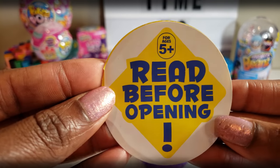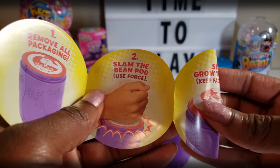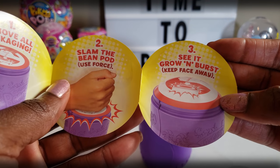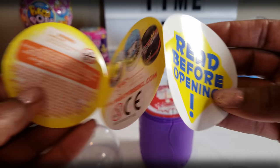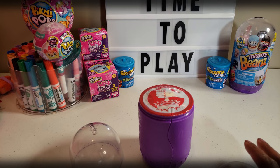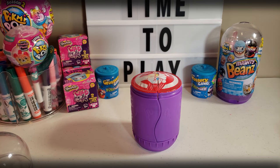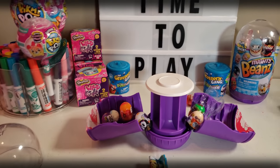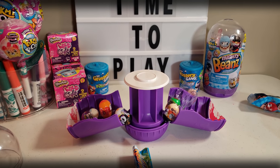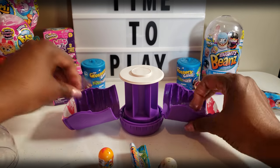It says read before opening, so I guess we better read this. It says remove all the packaging — which I did. It says slam the bean pod, use force, and then see it grow and burst. Keep your face away — oh, that sounds a little scary. I hope I don't break the table or knock anything over. I see that when I kind of tapped it — oh my goodness! It's opening! That scared the crap out of me. Okay guys, now that was cool — it just kind of popped open.